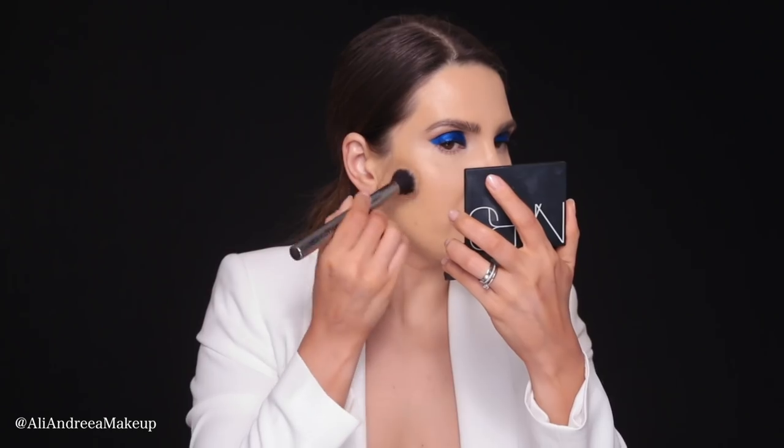I'll use the same concealer as an illuminator to brighten up the skin — I'll apply it on my nose and chin. Then I'll take this cute little mini beauty blender and blend everything, including the purple around the eyes. Now I'm going to use this Tom Ford Shade and Illuminate in Intensity 1, with my Morphe G40 brush. If you're looking for a brush that blends your concealer and creams almost by itself, this is it — it's that good.